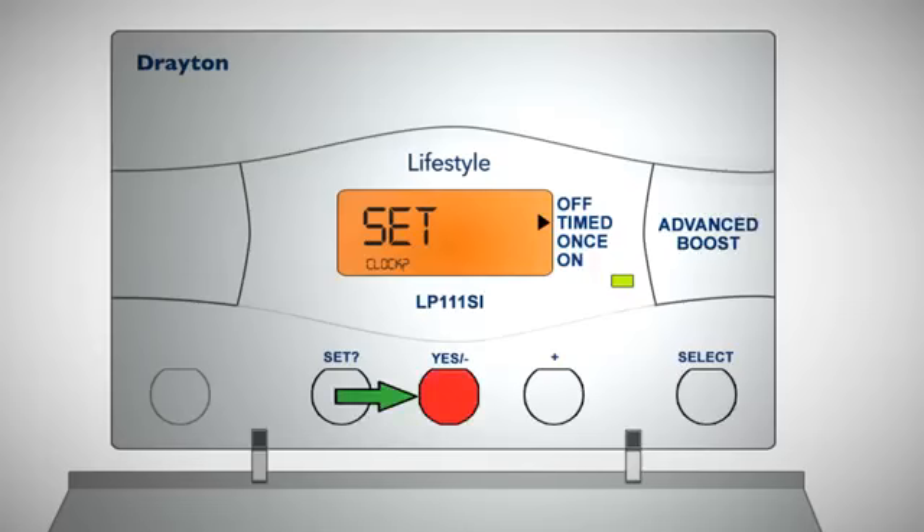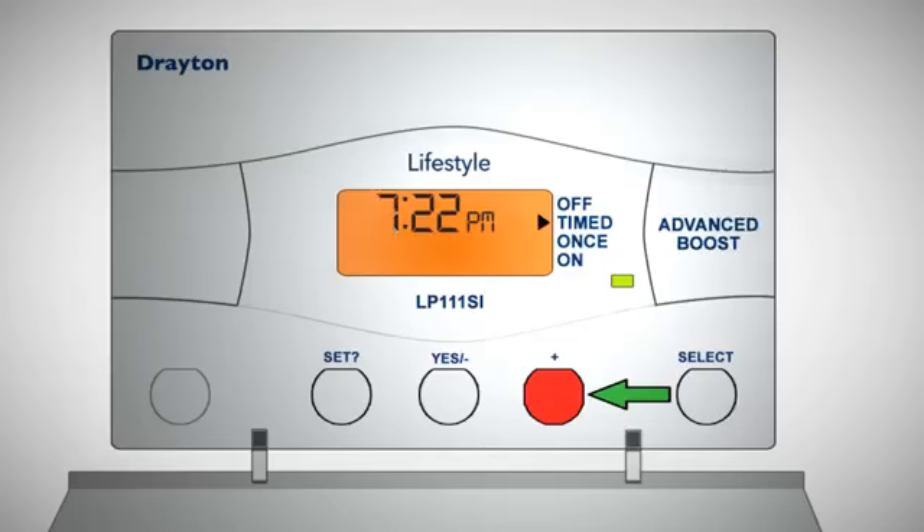Press yes once and the hour will start to flash. Use the plus or minus buttons to adjust the hour, checking for am or pm, and when the hour is correct press set.